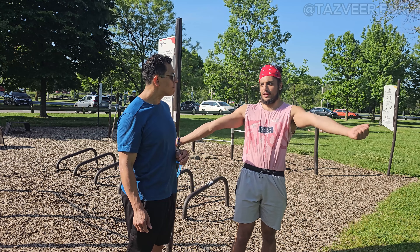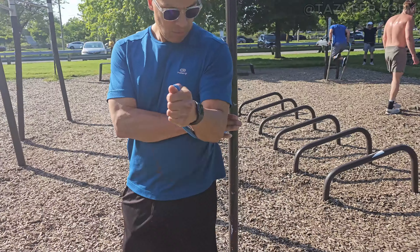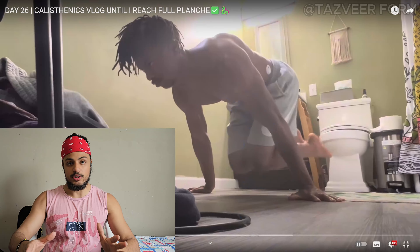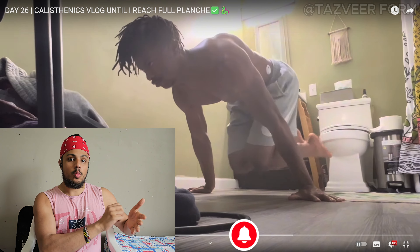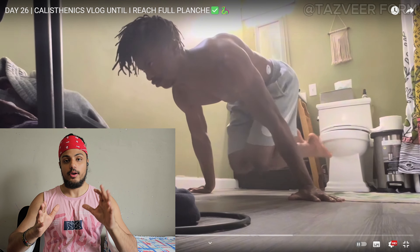I have a free tutorial on how to do tuck planche to advanced — you can check that out. I'm telling you guys, check my tutorials only for ideas and knowledge and then use them in your workouts. Don't follow the pattern exactly — just take the key points and add them to your own workouts. This is how you progress. Parallettes help keep the wrist straight and allow you to use all your extensors and flexors fully. When you break the wrist, you're stopping blood flow and stopping those muscles from connecting properly.